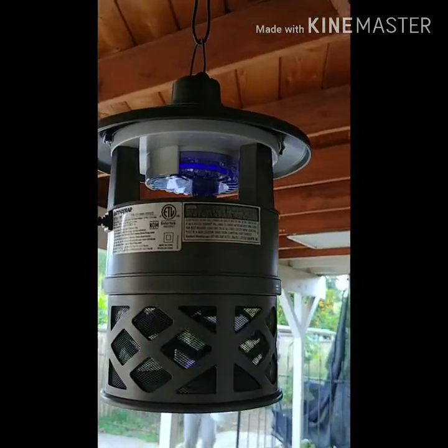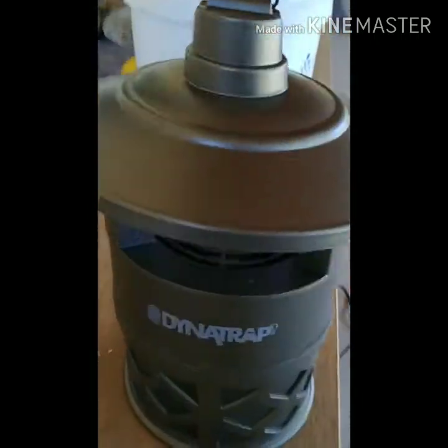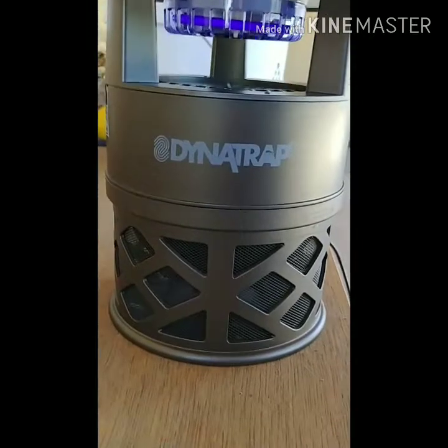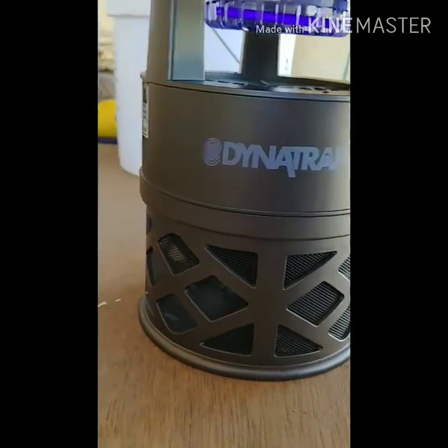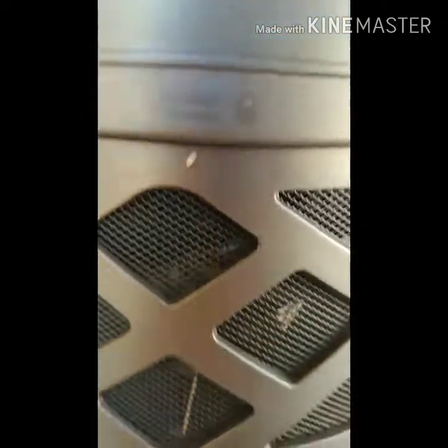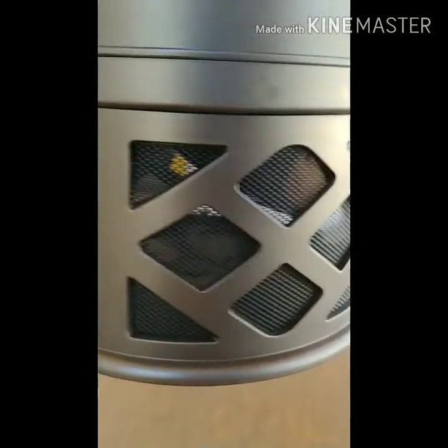Let's test it for one day and see what happens. Here's an update on the Dynatrap — this is day four. There are moths, spiders, beetles, and flies. So it does what it says it's supposed to do: it catches flying bugs.